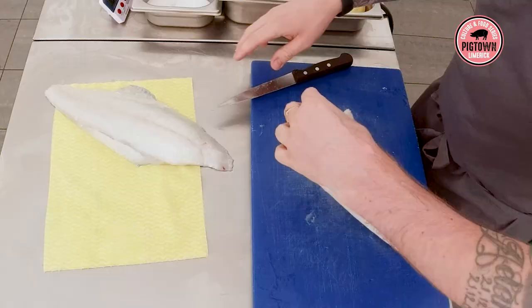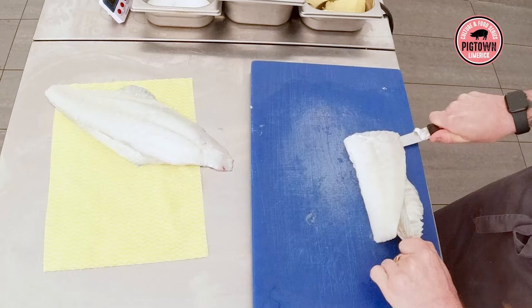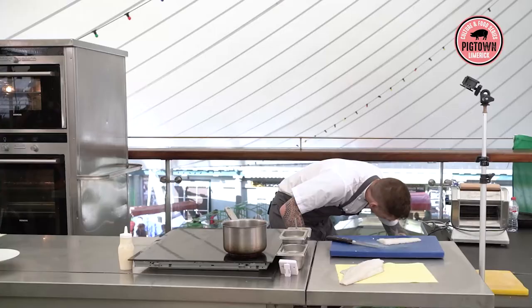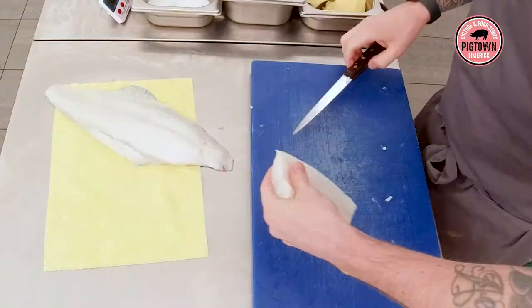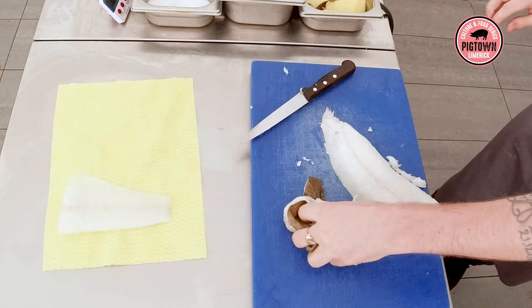What we're going to do is skin it now. I try and keep a bit of the fat on. For something like cod, you want to remove the fat, but for turbot we leave it there. So you've got a nice clean fillet. The bigger ones are always slightly trickier. This fish is probably about a two to three kilo fish.